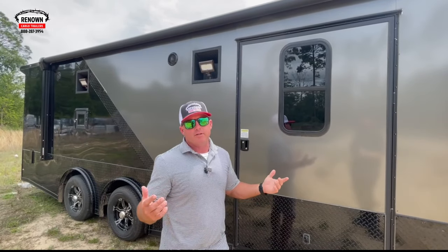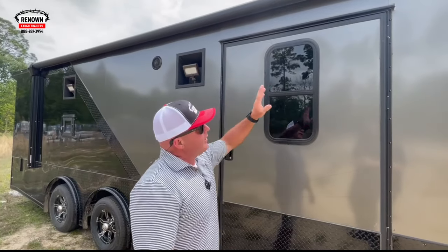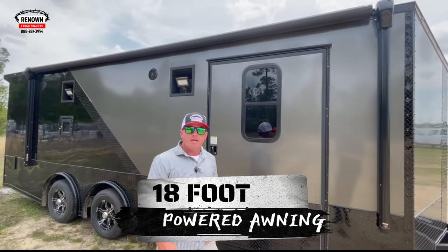You can get those fumes out of there, or if it's nice outside, come in and catch a breeze and get out of the heat. It's got an 18-foot electric ramp on this, with a 12-volt battery inside.